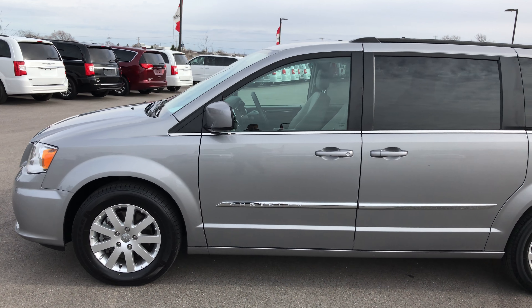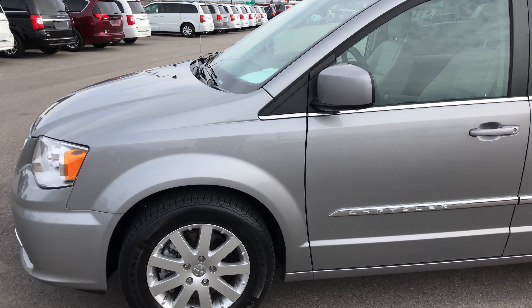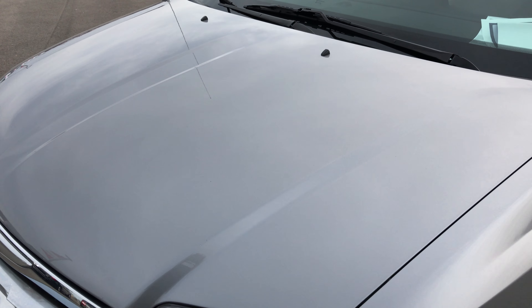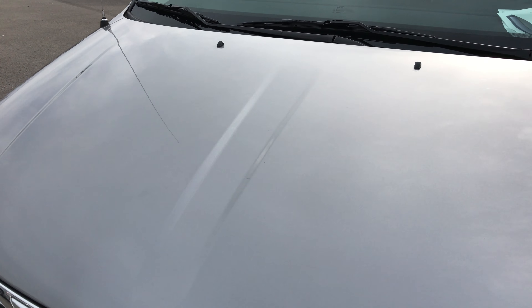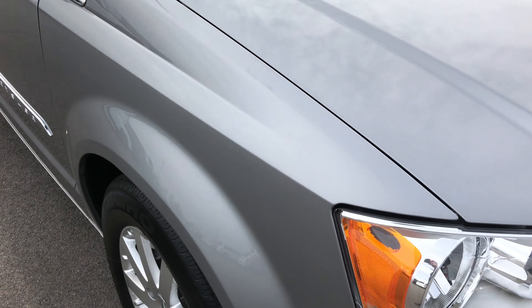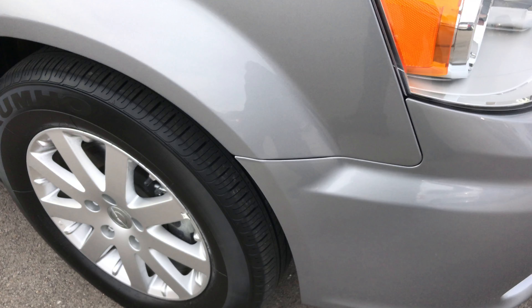This is stock number 8961X, a 2016 Chrysler Town & Country Touring. This vehicle has the award-winning 3.6 liter V6 motor. From this video you'll be able to tell that this van is extremely clean all the way around.